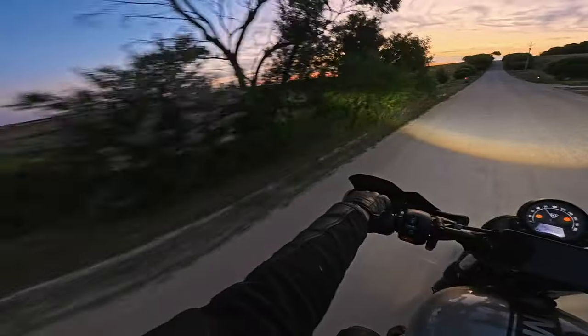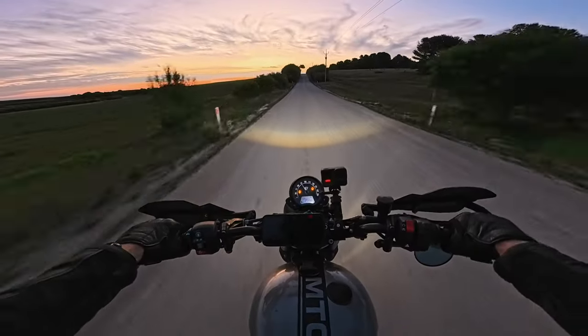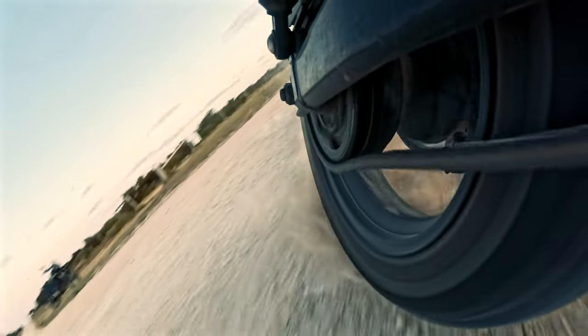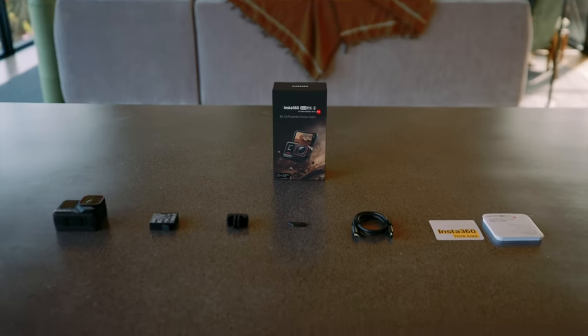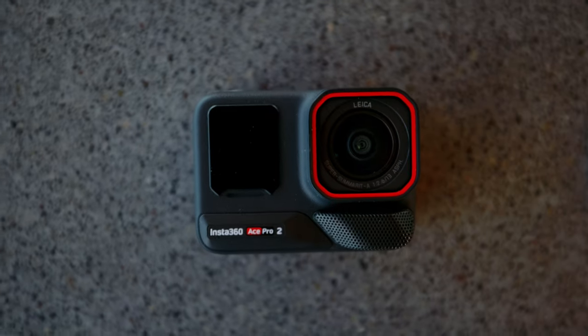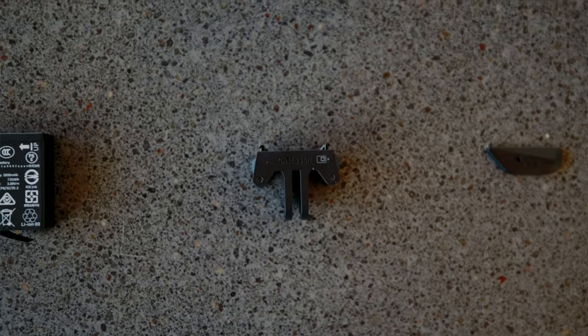This is not a review video but more of a video to share what this camera can do. First, let's look at what's in the box. You receive the Insta360 Ace Pro 2 with the removable wind guard already installed, the battery or two batteries with the dual battery bundle, a standard magnetic mount, a waterproof mic cap, USB-C cable, and the quick start guide.